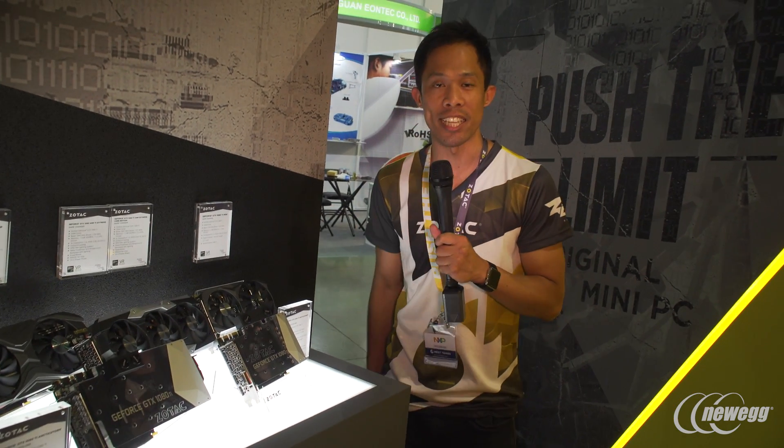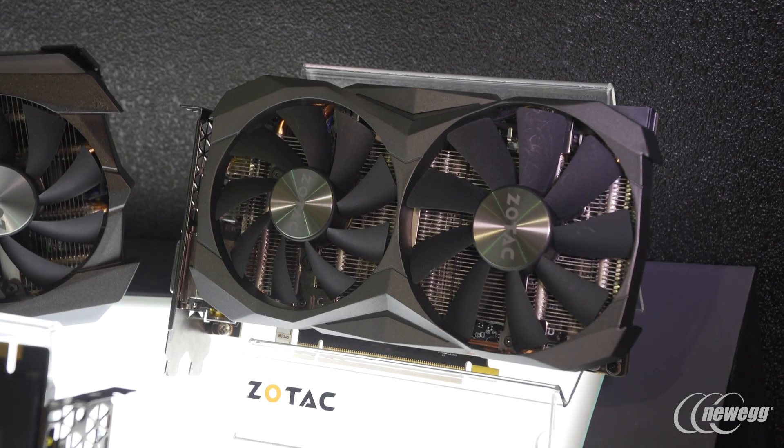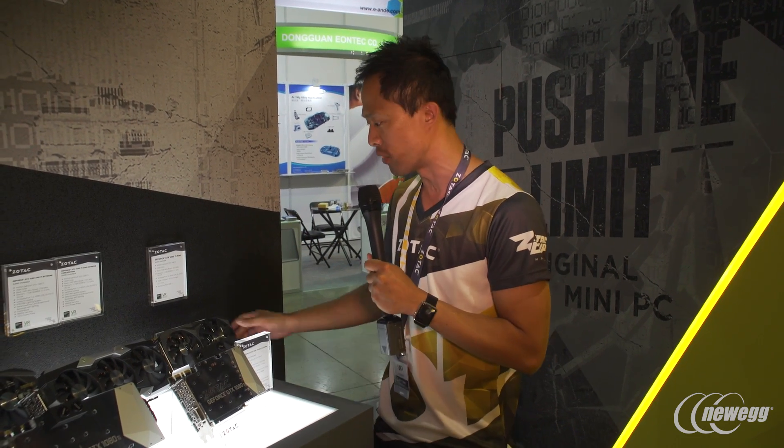Thanks for joining us here at the Zotac booth at Computex 2017. I wanted to talk about the world's smallest Zotac GTX 1080 Ti. The first product is our GTX 1080 Ti Mini — we first introduced the world's most powerful and smallest 1080 Mini and we're continuing that legacy with the 1080 Ti version of it.